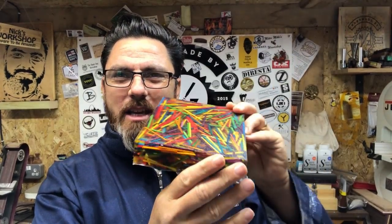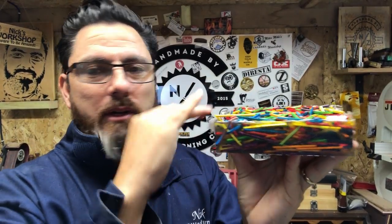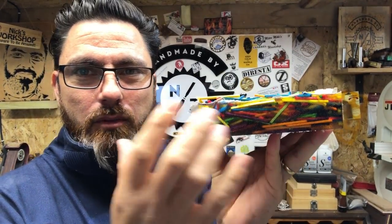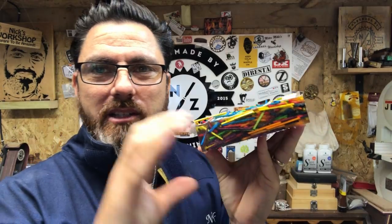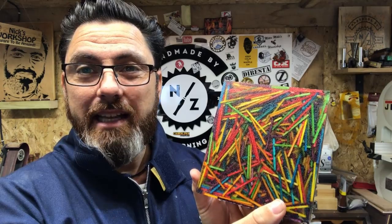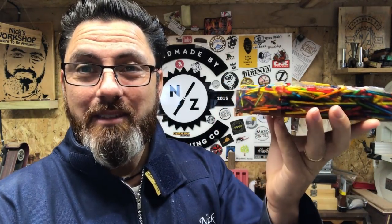Much better. There we go. That's popped out quite nicely, and as you can see, where I've held everything down with the tape, you've got matchsticks throughout the whole blank — which is obviously what we want. So when you're making your pen, you've got a bit of matchstick all the way round. We just need to clean up this end to match the other end, then cut our pen blanks out and we're done.